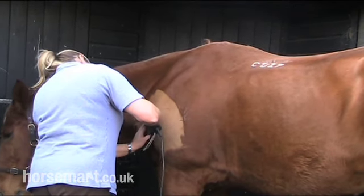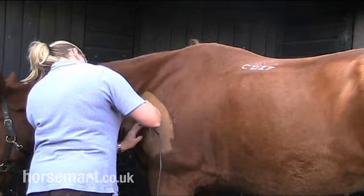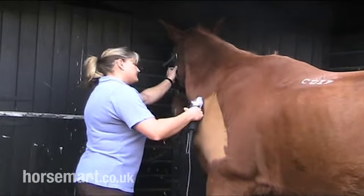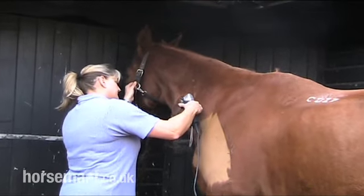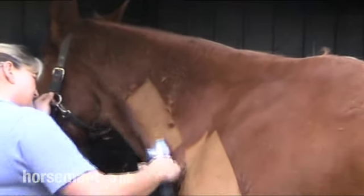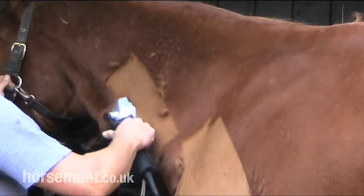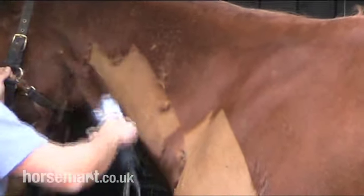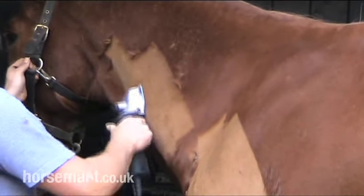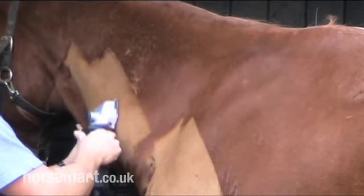You need to check often that your clippers aren't too hot as this can burn the horse. If your clippers are too hot, stop and put some oil on your clippers and just let them cool down for a moment.